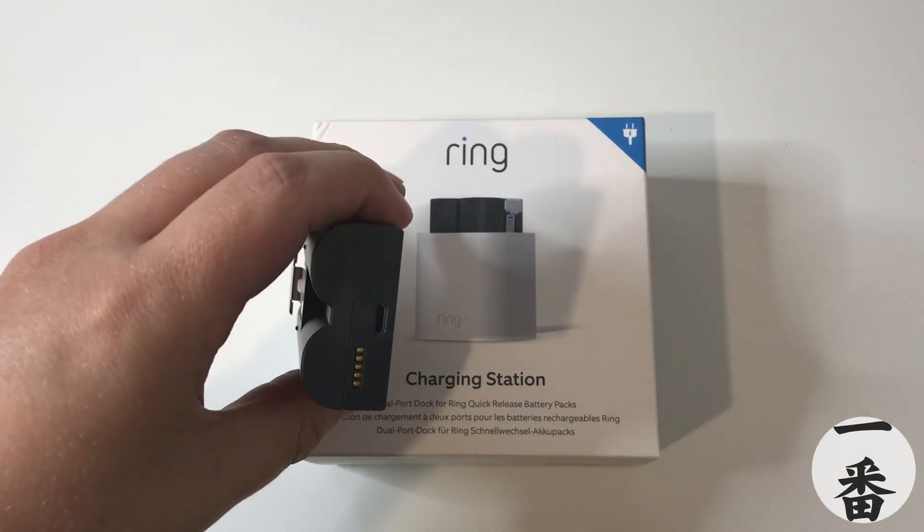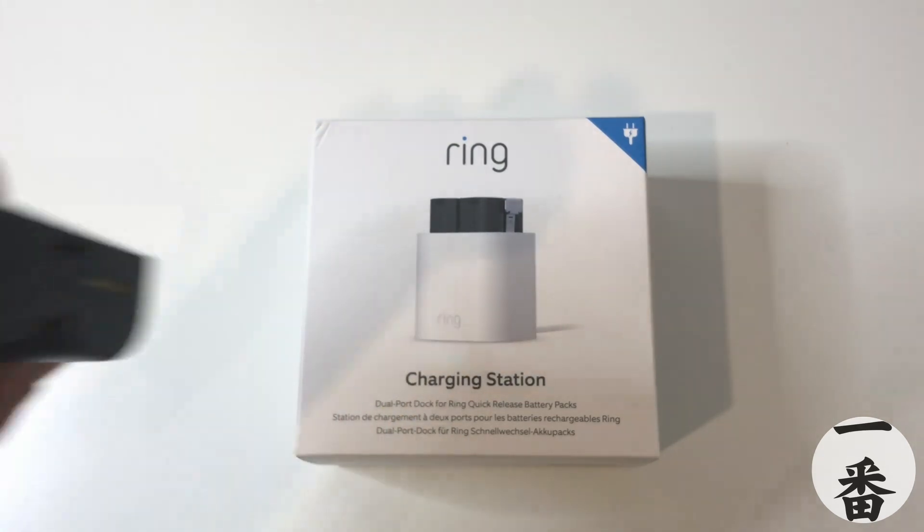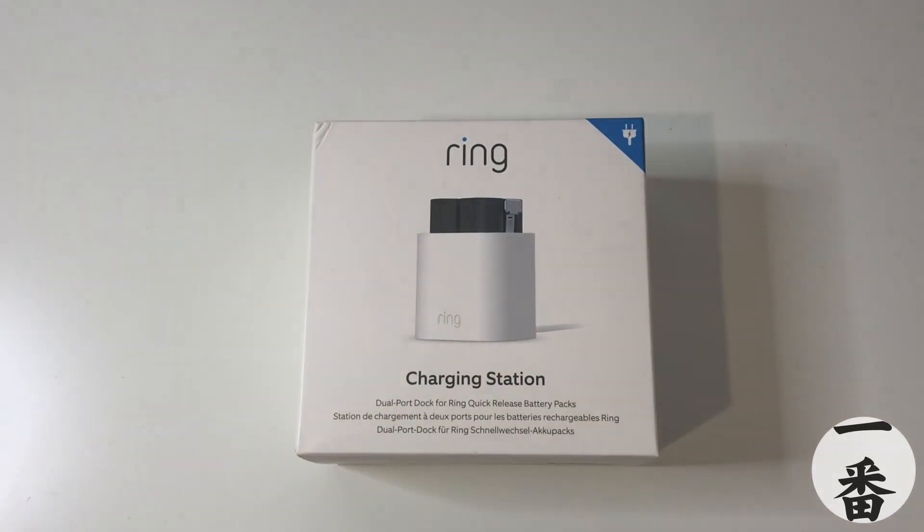And the problem with that is: one, it's such a pain to plug in. Two, the cables to charge this are bright orange, so they're not inconspicuous around the house. And I can't remember what version we're on — three, I think. It takes an absolute ice age to charge.